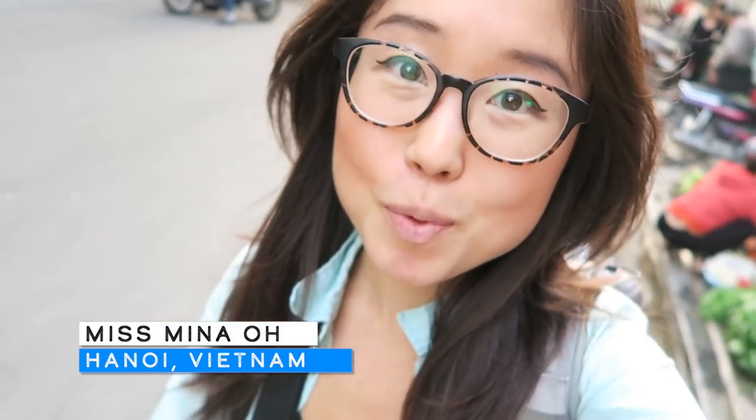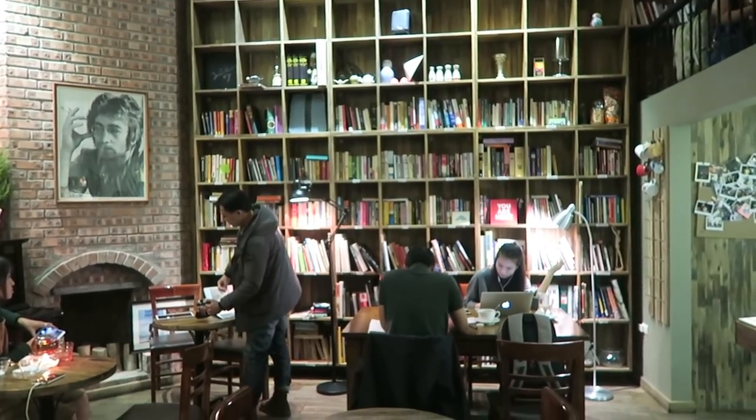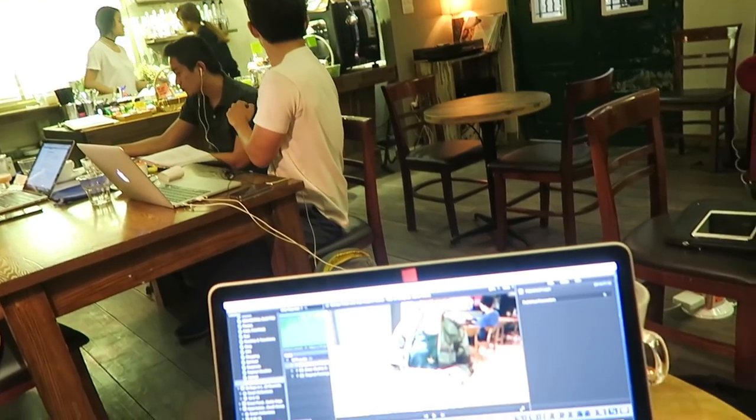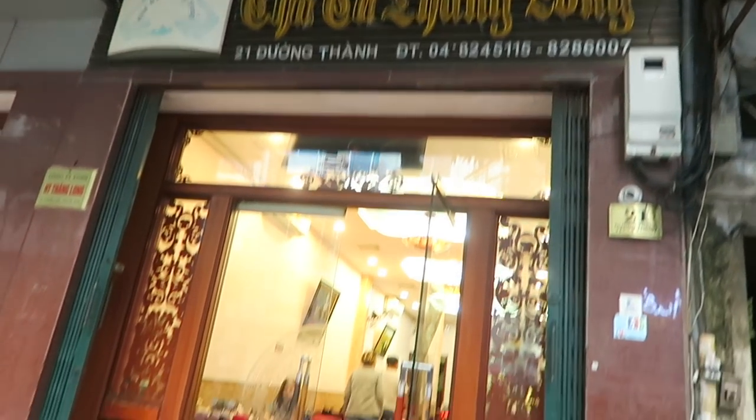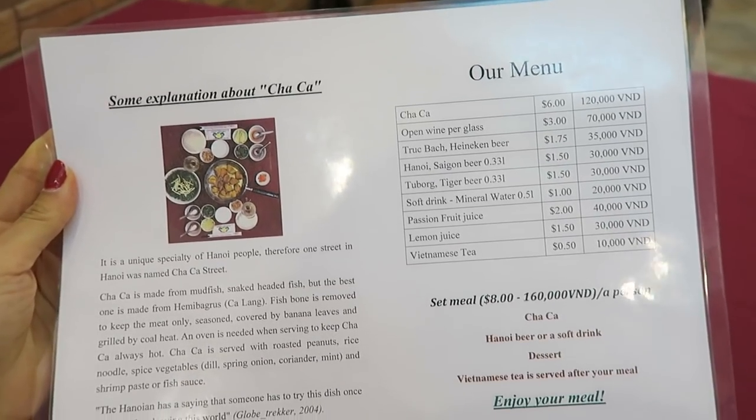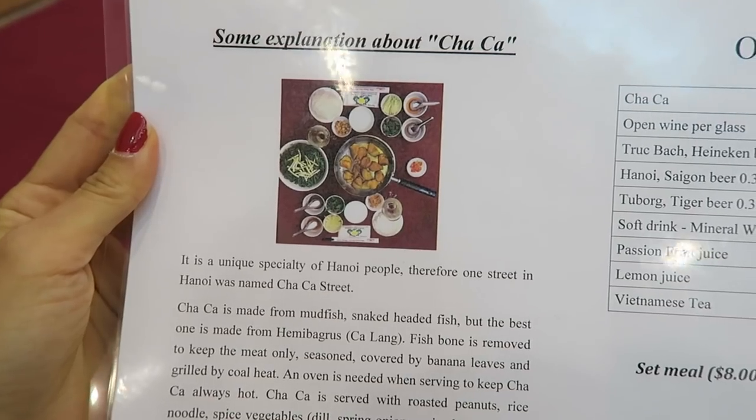Hey guys, it's been a really productive day in Hanoi. I was at a cafe called Tranquil, just doing a bunch of video editing. I'm quite famished. Looking at this menu, it looks like it's going to be quite a big meal.